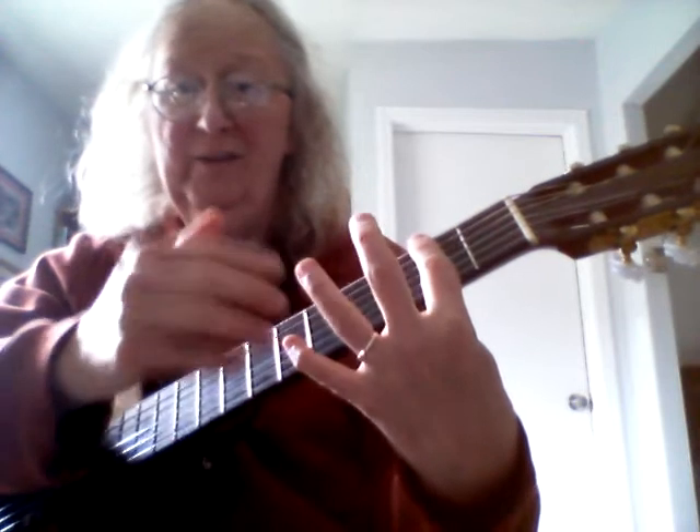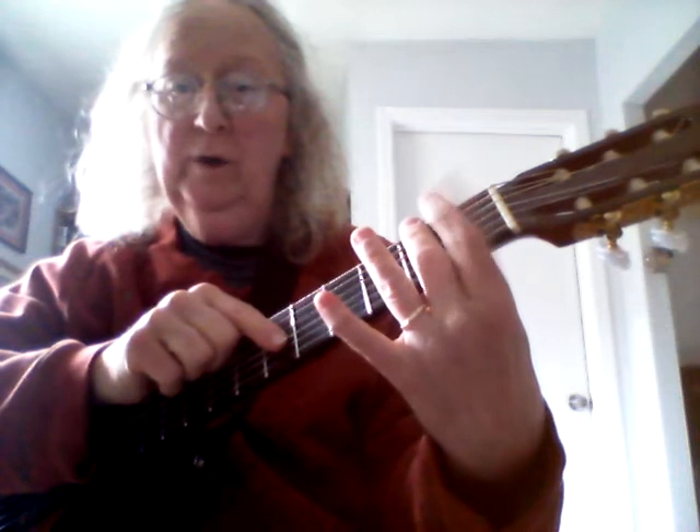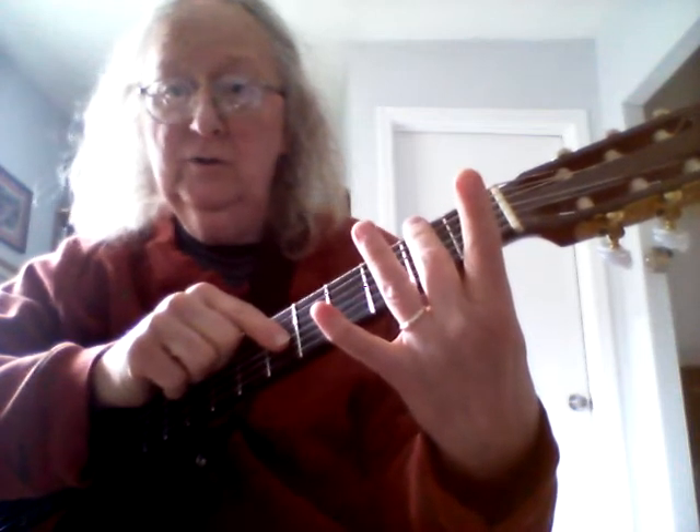Here's how we approach it. The first thing you have to do is learn where to put the bar. The barre - B-A-R-R-E - is done with the first finger exclusively. The reason for that is you want the maximum number of other fingers left over to put chord shapes above it. So you use the first finger to bar.